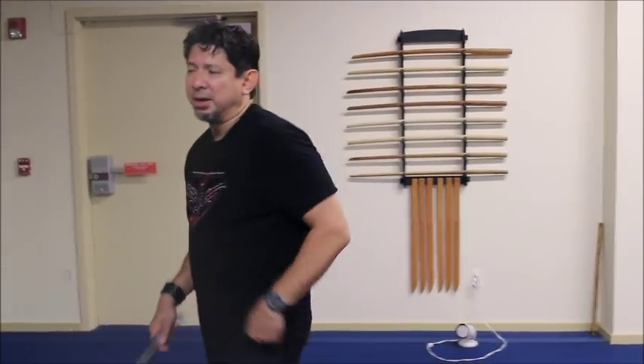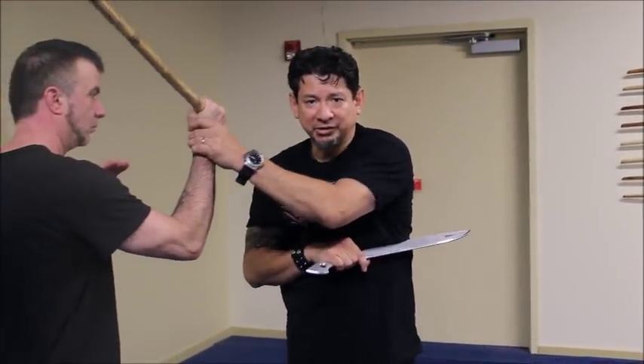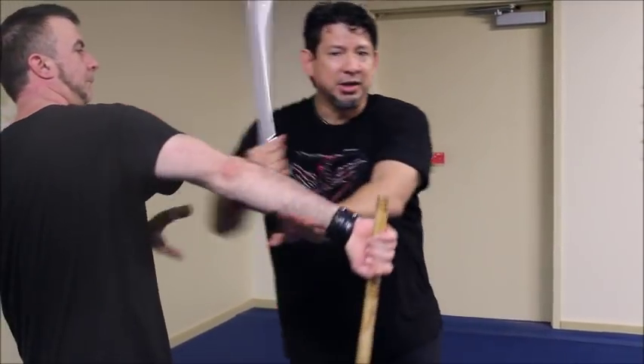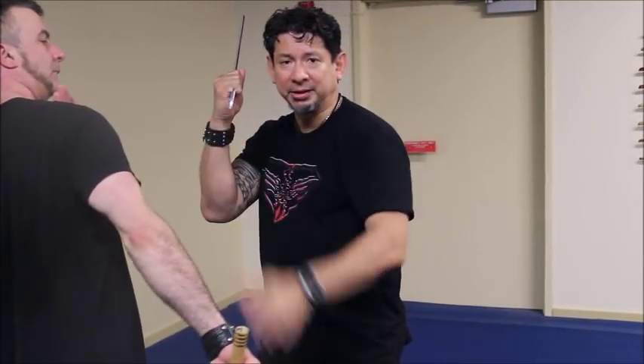We'll talk about close quarters. It's just a training idea of using hand targeting acquisitions, meaning that's the closest thing for me as opposed to being able to slash in here. Sometimes on the draw, it's right there. Using the same idea, I can easily use the butt end of the weapon.